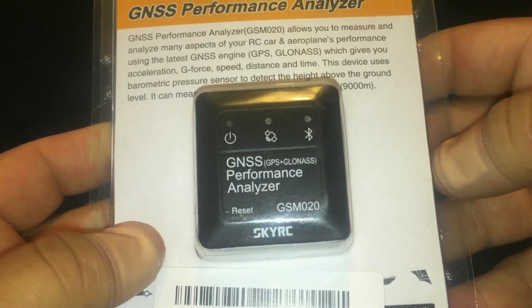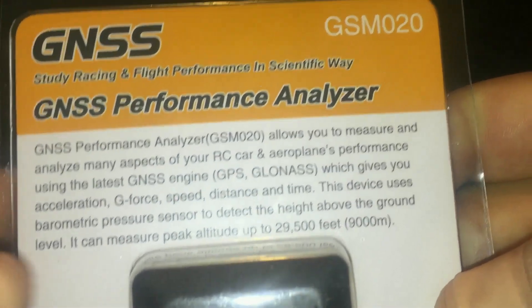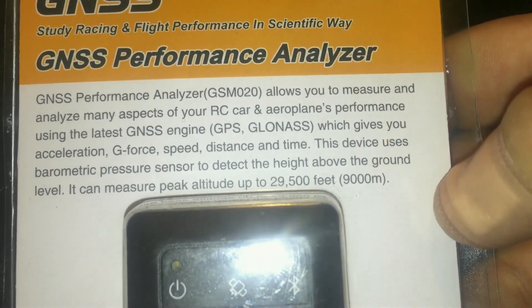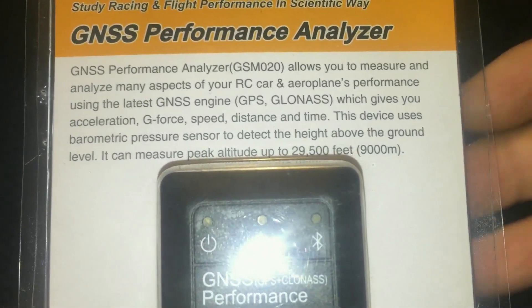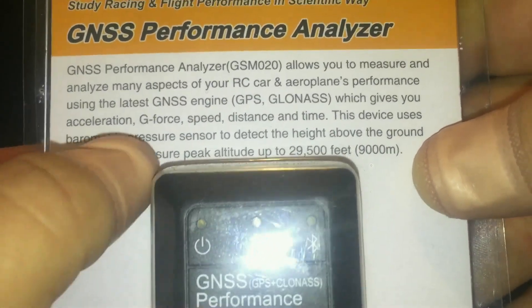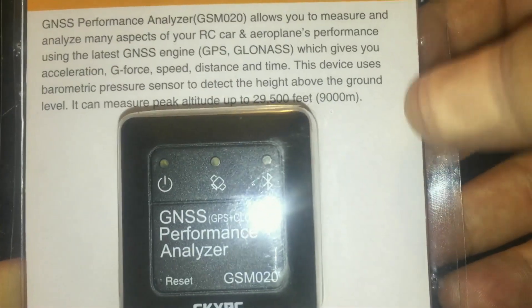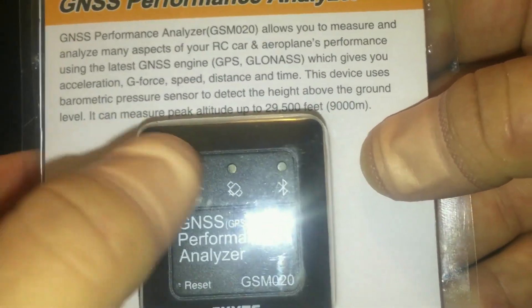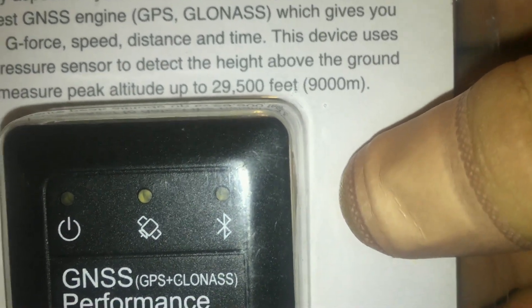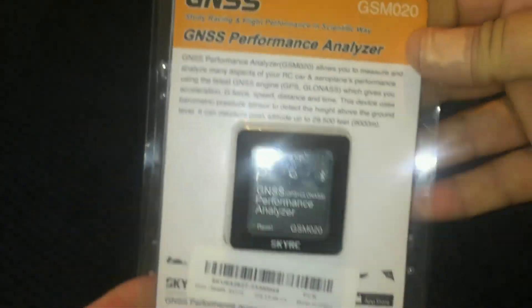There's no LED screen on this unit — it works off Bluetooth technology and has three different status lights. It's a performance analyzer that lets you measure and analyze many aspects of your RC car, airplane, boat, or even quadcopter performance. It covers acceleration, G-force, speed, distance, and lap times for circuit racing. It also has an inbuilt barometric pressure sensor to detect height above ground level, with a peak altitude of 29,500 feet or up to nine kilometers — pretty impressive for such a small unit.